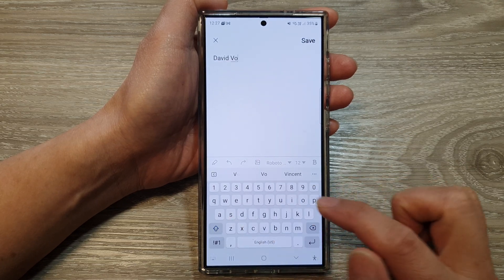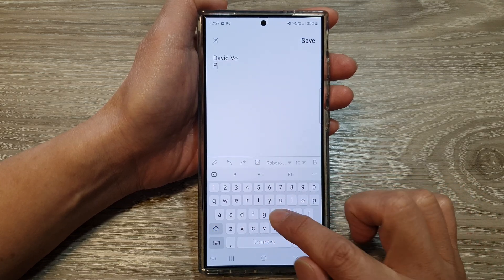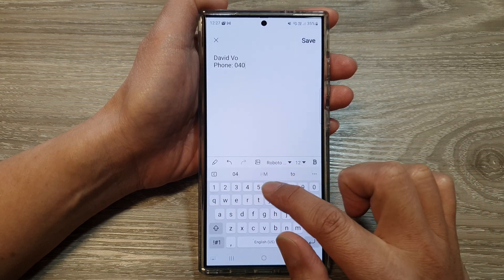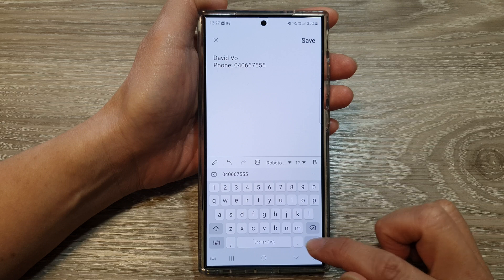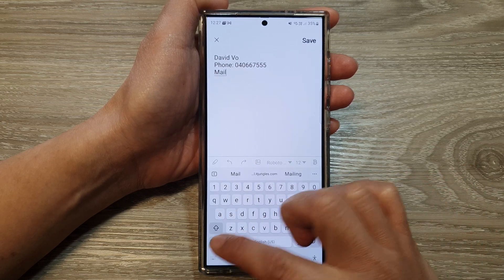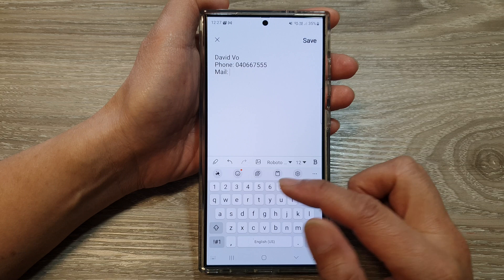For example, you can put in your name, phone number, and then email, or whatever it is that you want to add in.